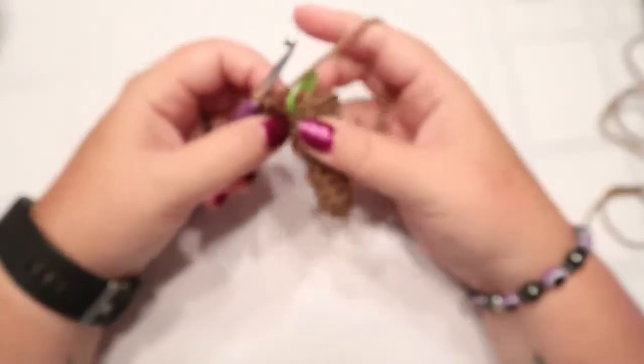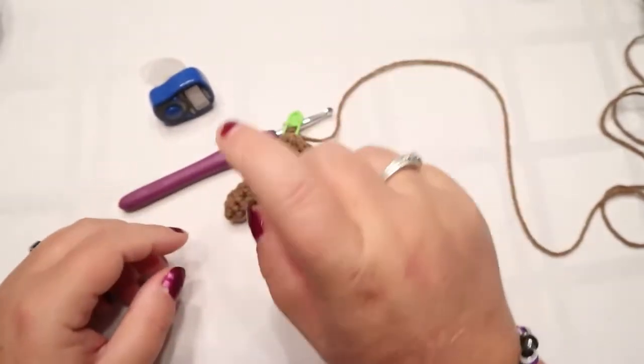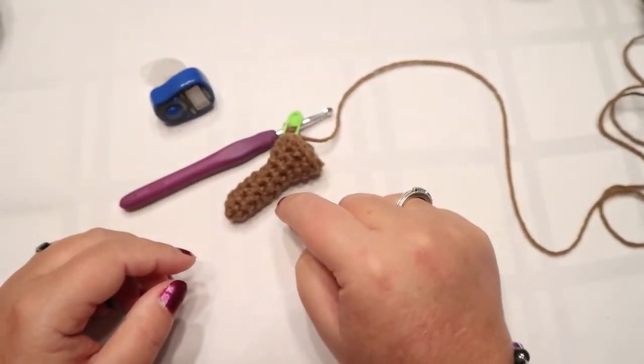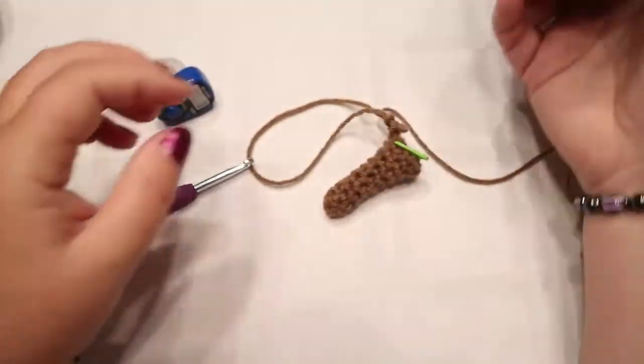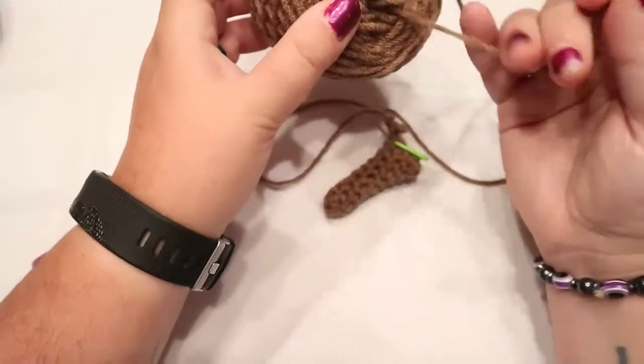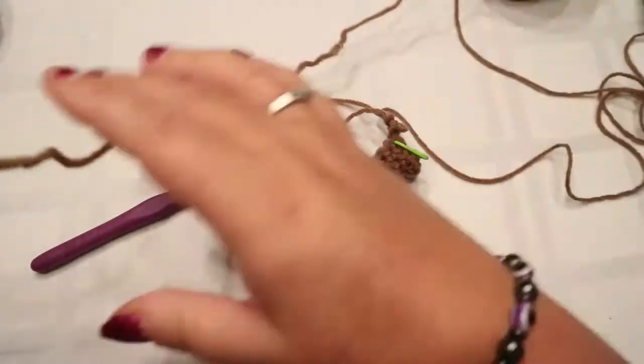So at this point I'm going to use another brown color. I only have the one skein, but I can take some from the inside of my cake - I just took some from the inside of my cake.